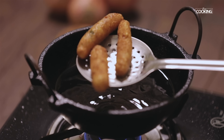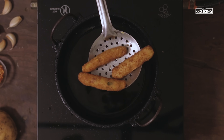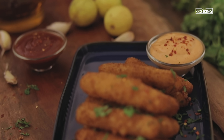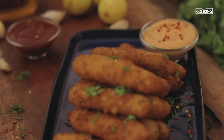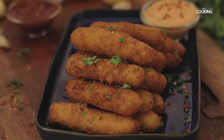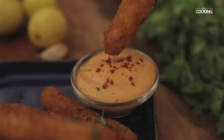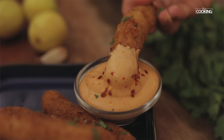When the potato fingers have turned a nice golden brown color, remove them from the oil. The potato fingers are done — they're nice and crispy. Serve them hot. Here are these really superb potato fingers that you can enjoy with some ketchup or mayonnaise on the side. Your kids will definitely love them!